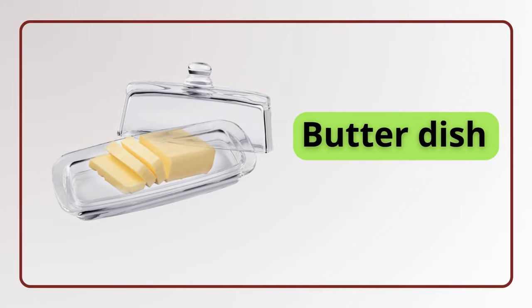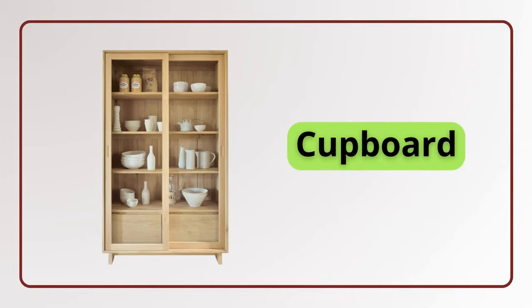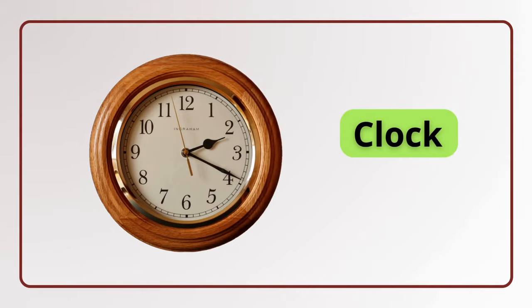Butter dish. Butter dish. Mug. Mug. Cupboard. Cupboard. Clock. Clock.